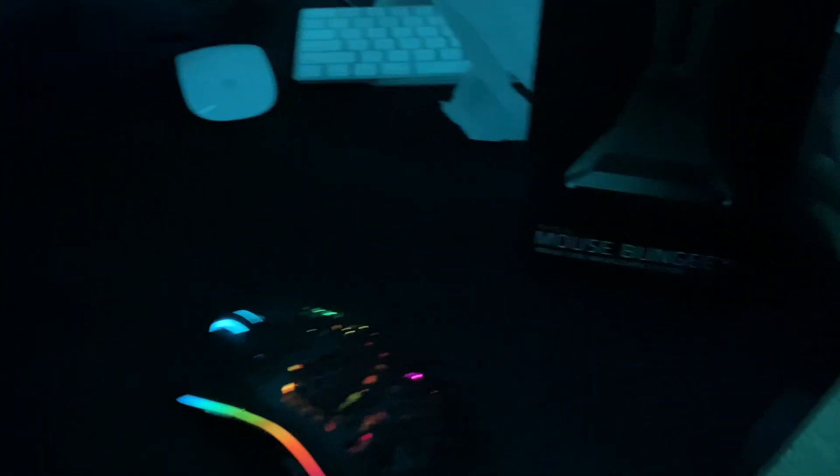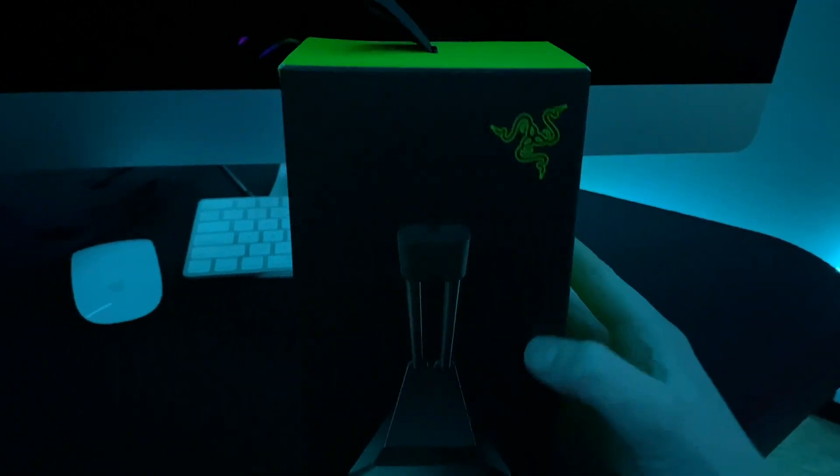It is called a mouse bungee. Can't really see it, but basically what it does — people think it's like overrated or something, and say you could just use tape, but I don't really want to use tape because my entire desk is a mouse pad, and when I'm playing the wire can get in the way sometimes. What this does is it prevents that from happening, and some aesthetics too.